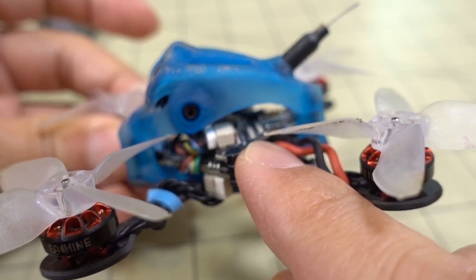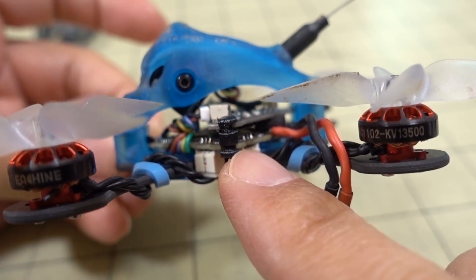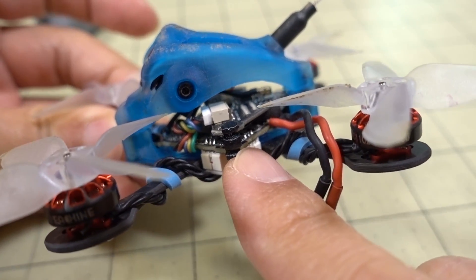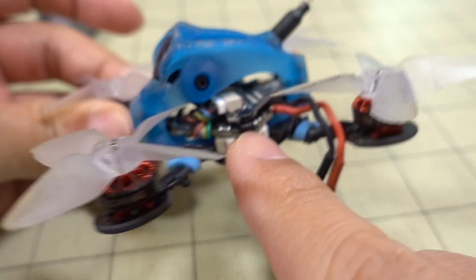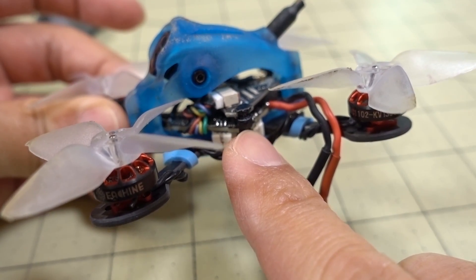The rest of the stack here is the HM Triangle VTX — not the one with the DVR, just the regular 200mW VTX — and then you have your Crazybee F4 board here. This one I think is the version 2, so this one will do 1S, 2S, and 3S.